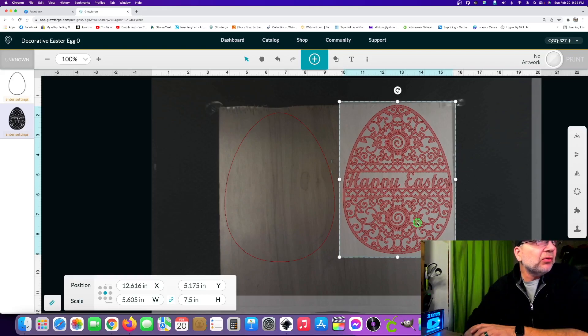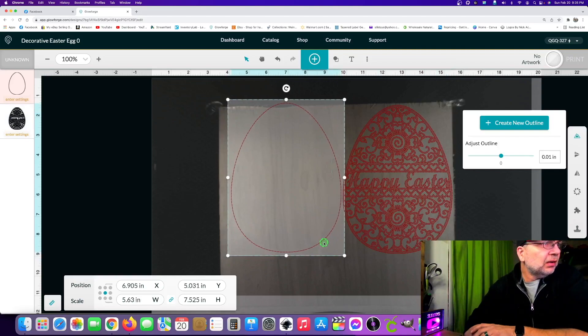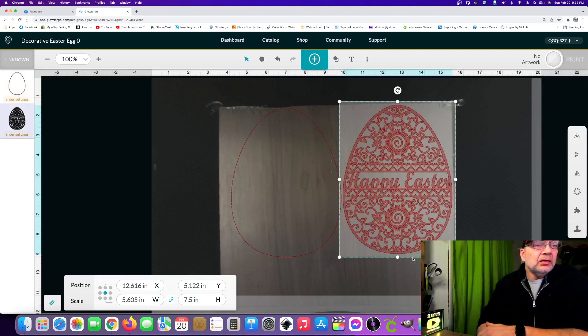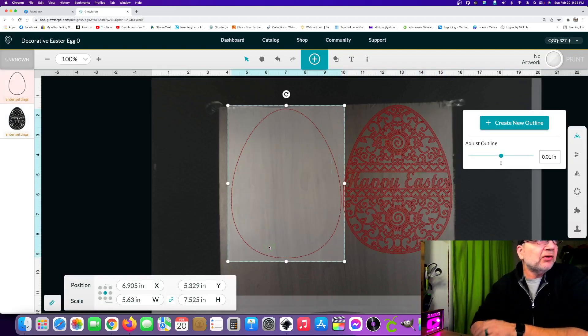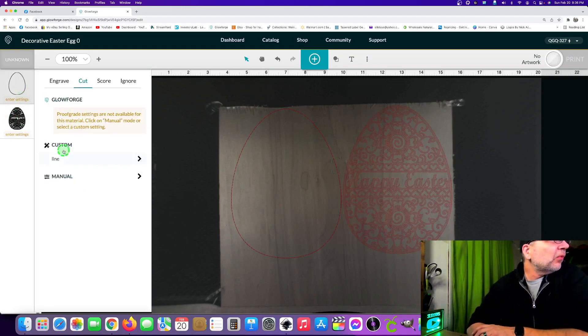If you didn't know, PDFs do work in Glowforge — they're just another type of vector really. If you do this as a JPG, which we originally had, you can only engrave. So you want to make sure you're using a PDF, SVG, or some other vector format if you want to cut, because JPGs and other raster formats don't support cutting.